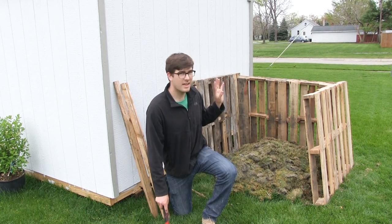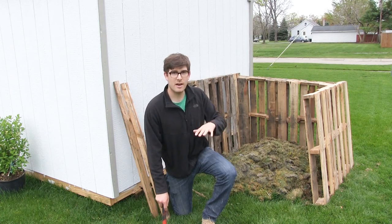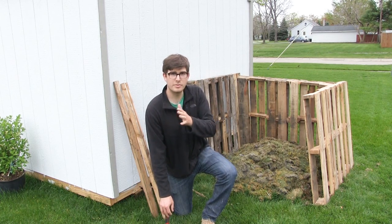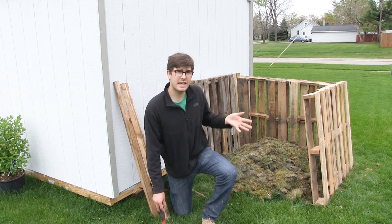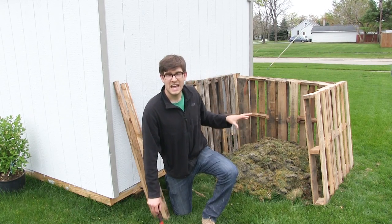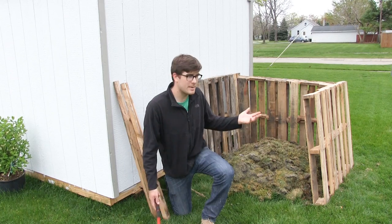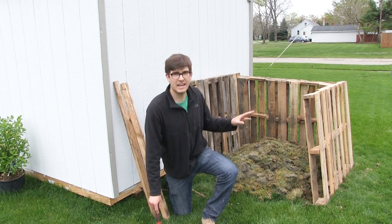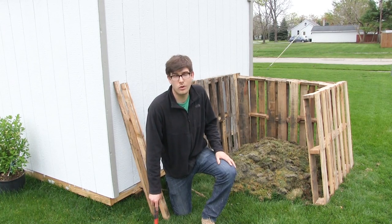I got three pallets and it's best if they're all the same size and same type, because they have tall ones, long ones, some are almost completely filled up with slats, and some are really gappy. For aesthetic purposes, given that this is in the city, I prefer to go a little more aesthetically pleasing. In most cases you can find three matching ones and I think it does look the best, but any pallet will work.